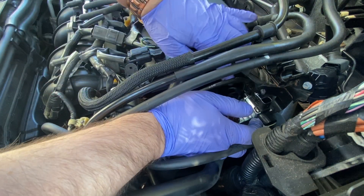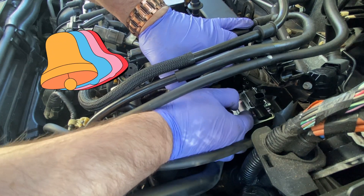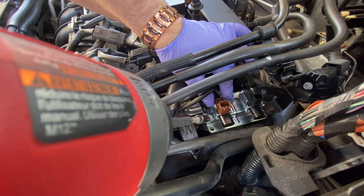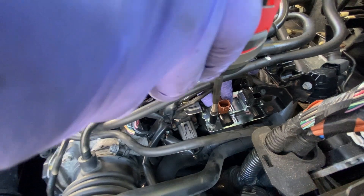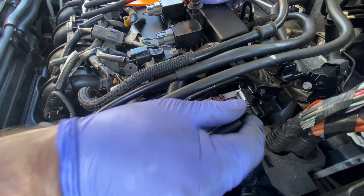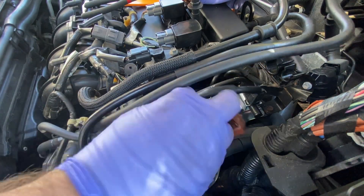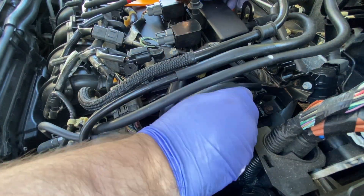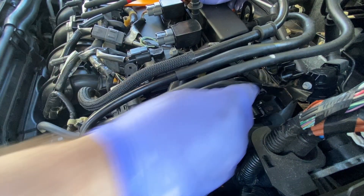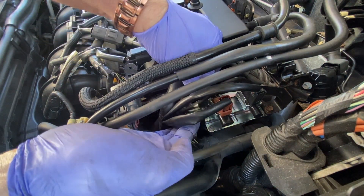I'm going to put the new part back in place and start putting the bolts on. Then I'll put the connectors back in — making sure they're seated well. Really, that's all there is to it. Now I'm just going to put these hoses back into these clips the way they were, just so they can rest there.